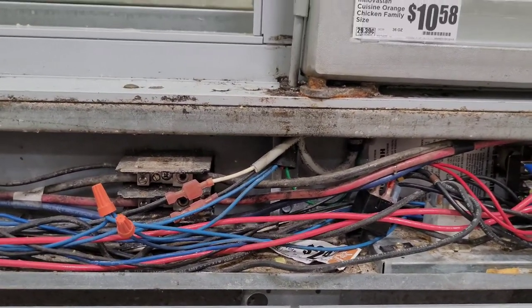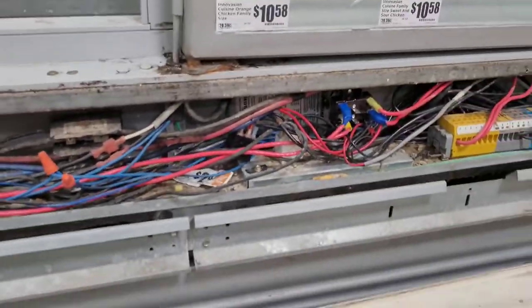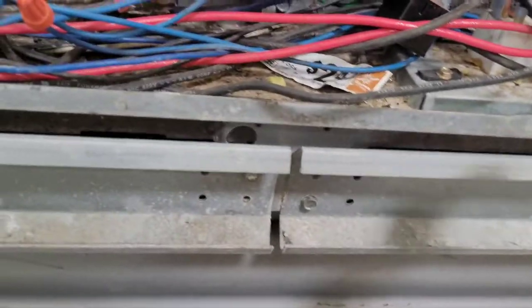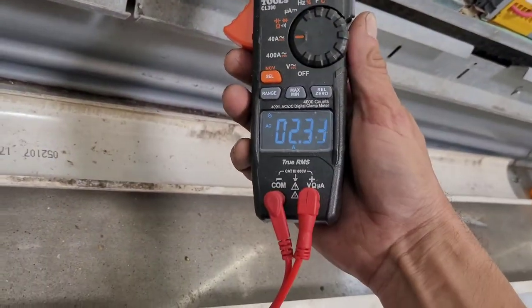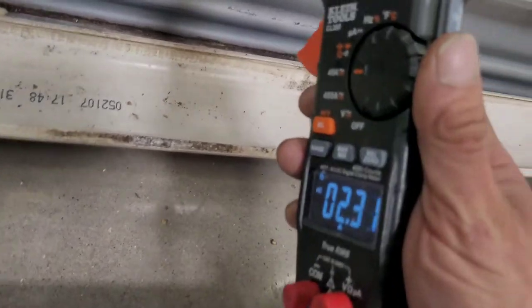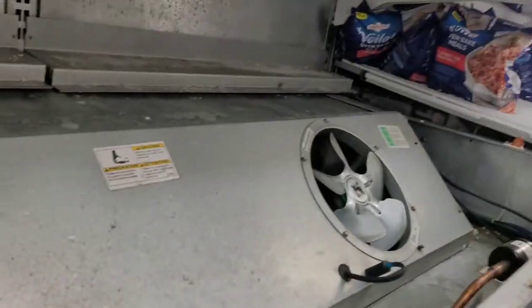All right, well that's another coil washed and a 24-volt relay that energizes a 240-volt relay, which switches between the fans and the heaters — replaced the relay. Let's check power here: our heat strip that we just allowed to be energized is pulling 2.32 amps. Cool, that's it — I appreciate you watching.